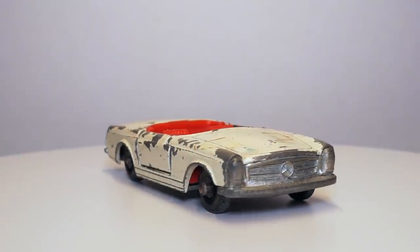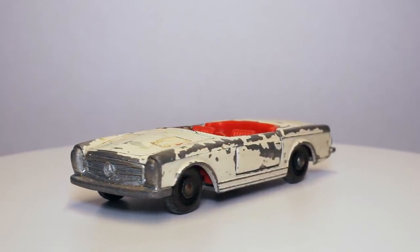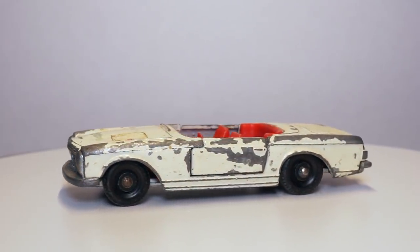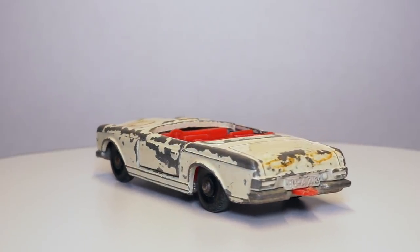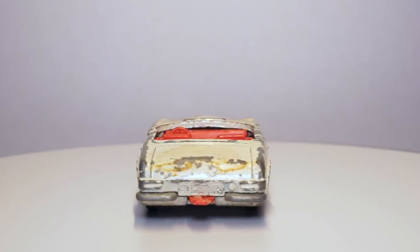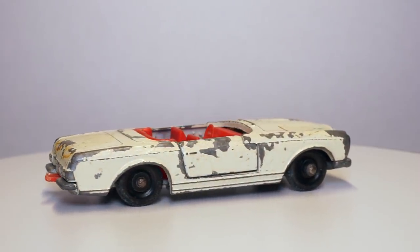Hi everyone and welcome to the 12th episode of the Matchbox restoration series. In this episode I'll be restoring the 27D Mercedes 230 SL. The 27D model was introduced in 1966 replacing the Cadillac 60 Special. It usually came in the off-white, almost light cream color.